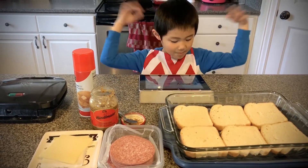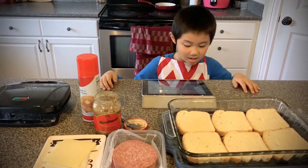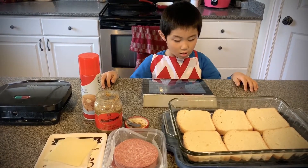Turkey and Swiss Waffle from Mimi. YummyHealthyEasy.com by Jane.